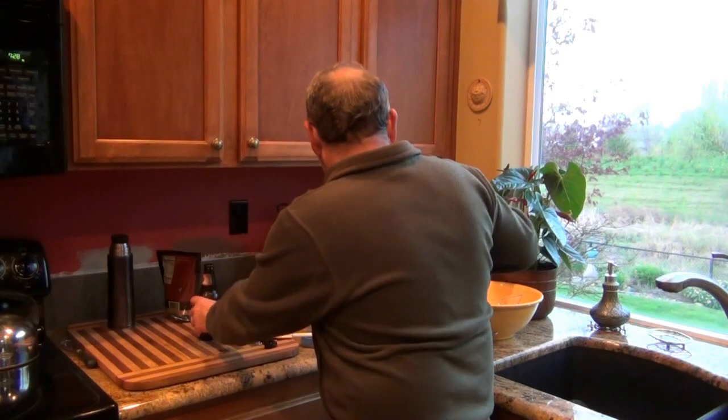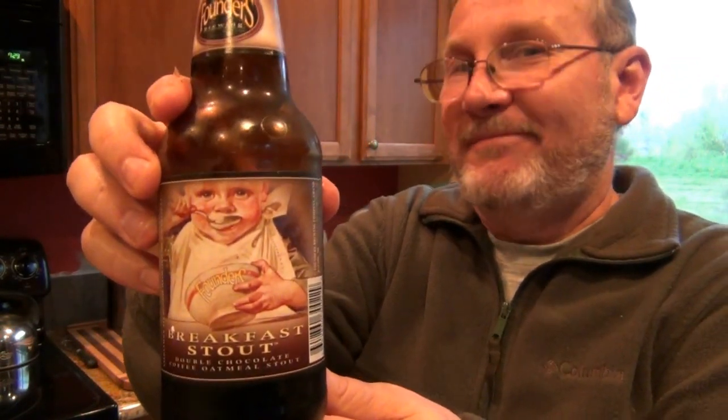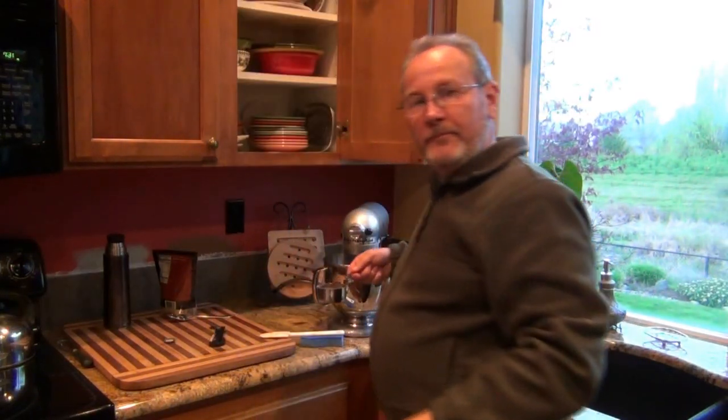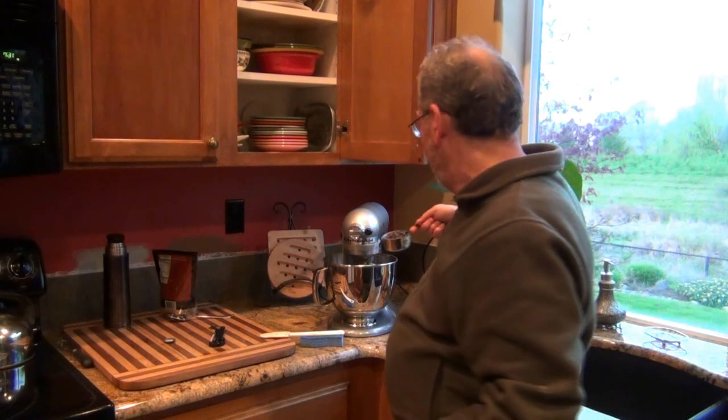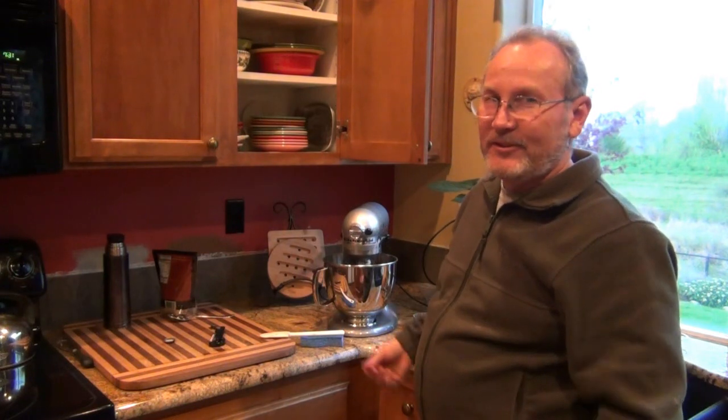I've just added half a cup of stout — in this case none other than Founder's Breakfast Stout. Go for the best, life's too short, make expensive cookies! And lastly, we're mixing in our cup of chocolate chips. This is going to be awesome.